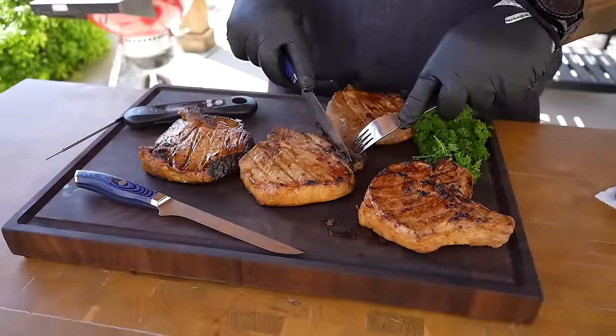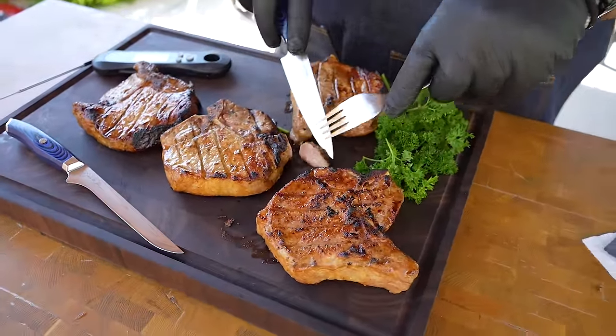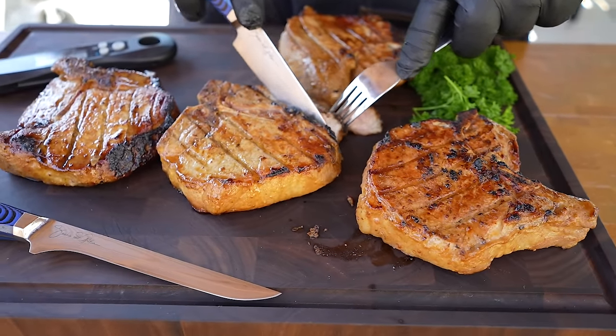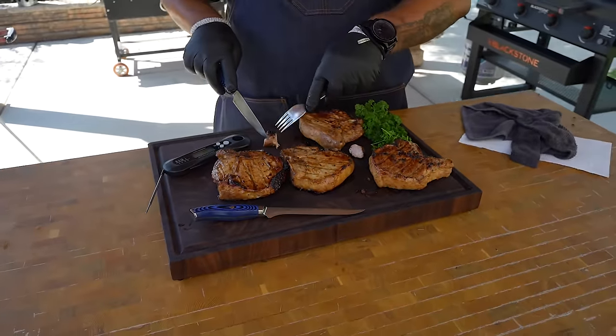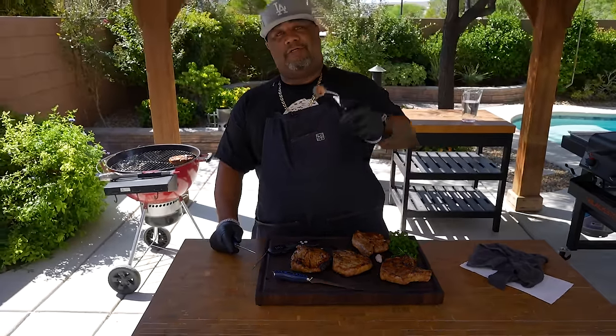I'm gonna go ahead and cut this — oh my goodness. Look, when you do it right — I don't know if you guys can see that. I'm not gonna put any pressure on it, just take the knife and go like that. When you grill them and they come out right, that's what you come up with. Let me get a piece and make sure I don't drop it. Check it out folks — cheers.